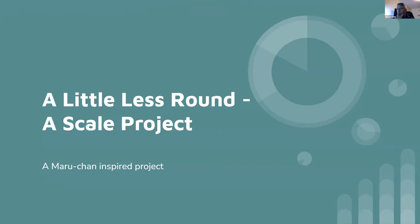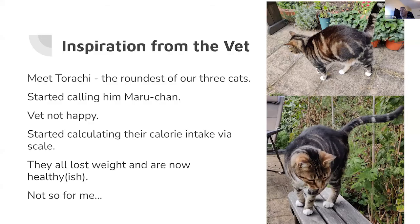Some of you may remember there was a talk a few years ago involving a kitchen scale. We had a bit of an issue at home — we had a fat cat. This is Torachi, he's one of our three cats, and he was getting a little bit round. My wife started calling him Maruchan, which means round in Japanese. Our vet wasn't very happy — he's about a kilogram too heavy. This is after he's lost some weight, so he's quite round to say the least.